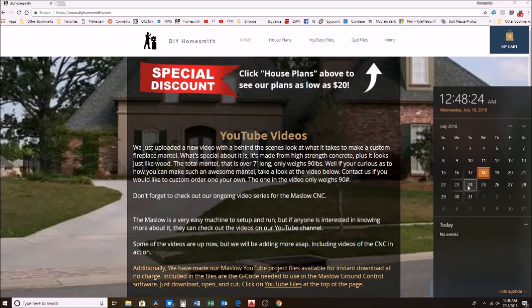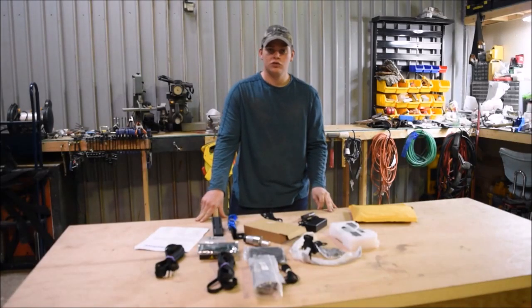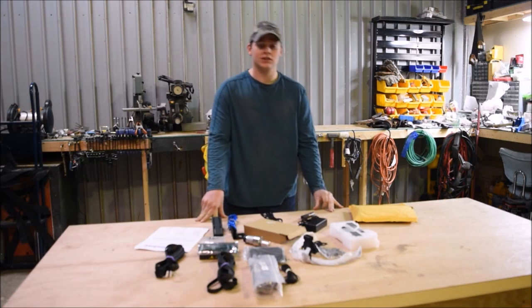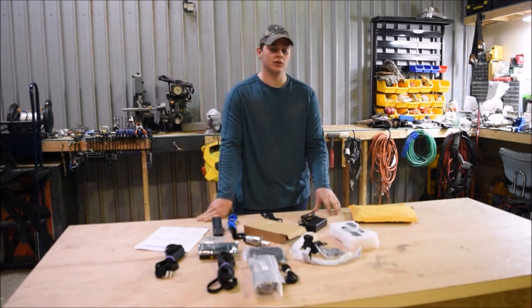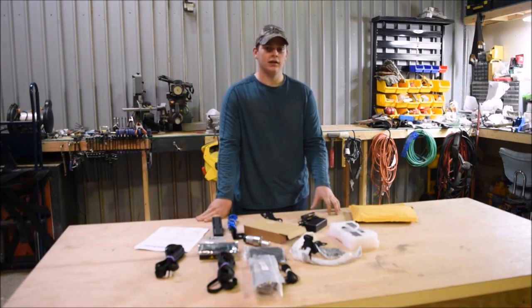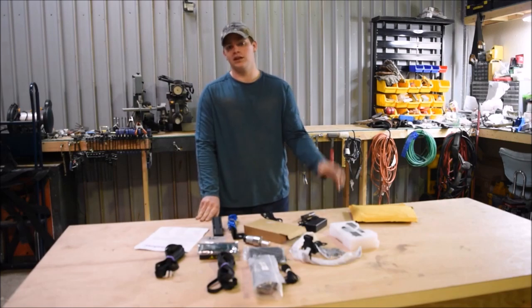Maybe by the 24th I'll have part 2 up for you all. I appreciate you watching these videos — if there's anything else you'd like to see me make or that I can help with, leave me a comment below. Don't forget to check out DIYHomesmith.com — it has all the links to our social media accounts. We also make full house plans for $20. Thanks for watching, and don't forget to tune in to the next video.